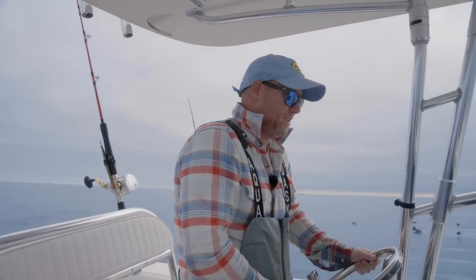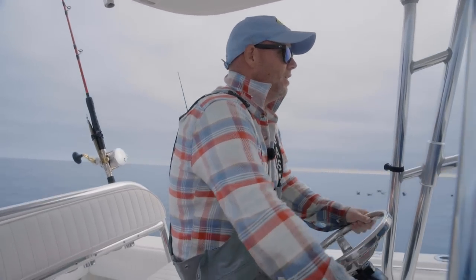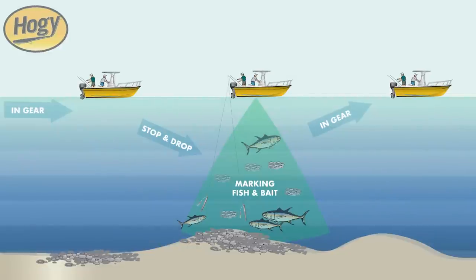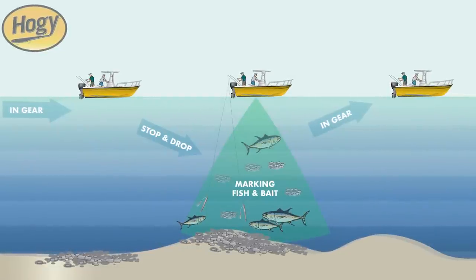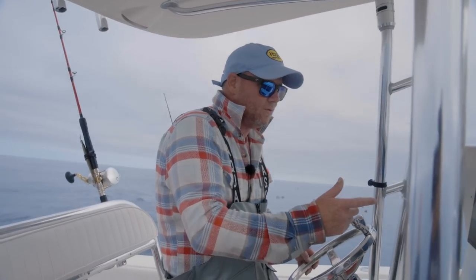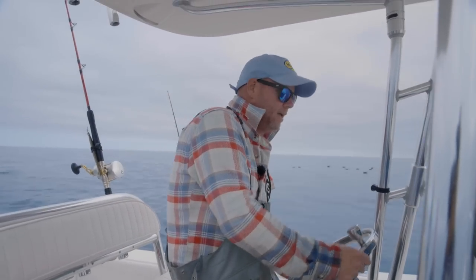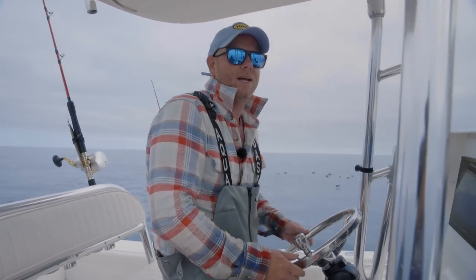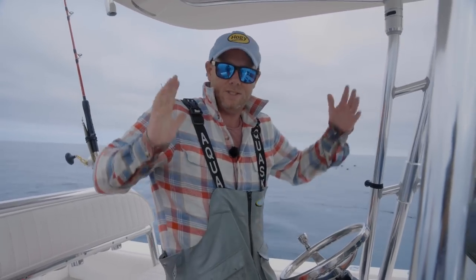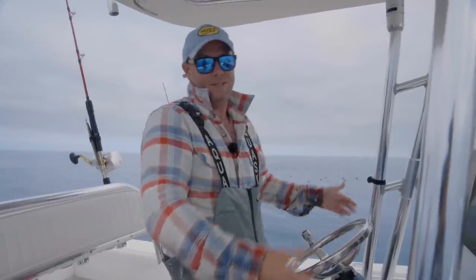The approach we're doing today is what I call the search and drop — just idling along. Basically what I'm doing is steering near the birds, the whales, the life, and I break for tuna. I'm watching my fish finders — I have a high frequency, a low frequency, and my side scan going. When I see the fish finder light up with targets, I take the boat out of gear, give it a little check in reverse to stop the boat, and we fire those jigs down.